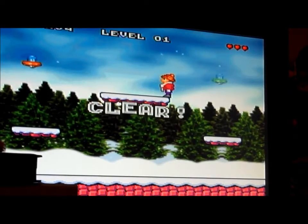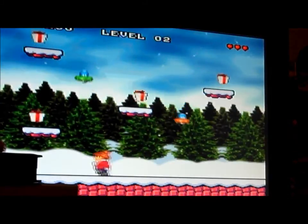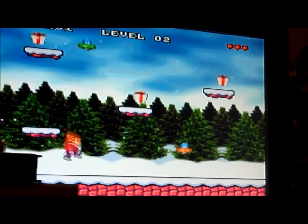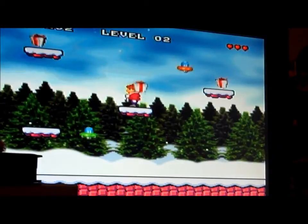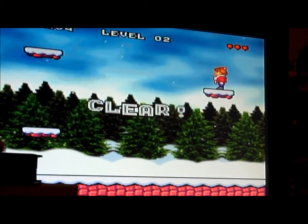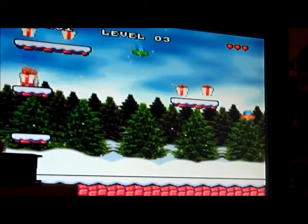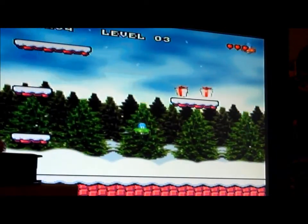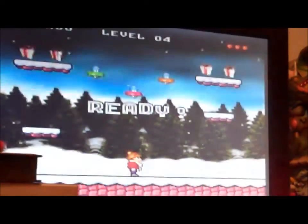I'm going to put the link in the description — it's retrousb.com. This is the Christmas game, the Super Nintendo version. There was a Nintendo version too, but it was more like a block-out type of game. They made one for the NES, and they were available from the beginning of November to the end of December for purchase. After that, they're no longer going to produce them. That's why I'm doing this video kind of late because I didn't order it until like December 27th.